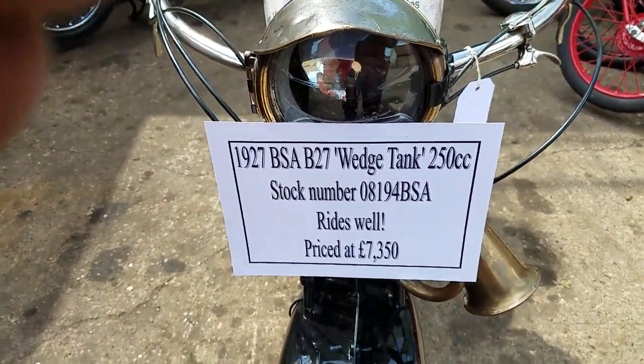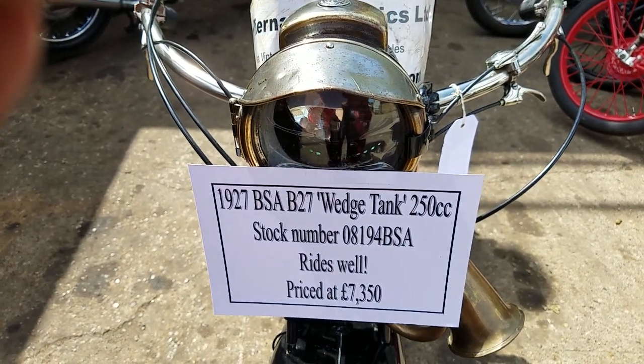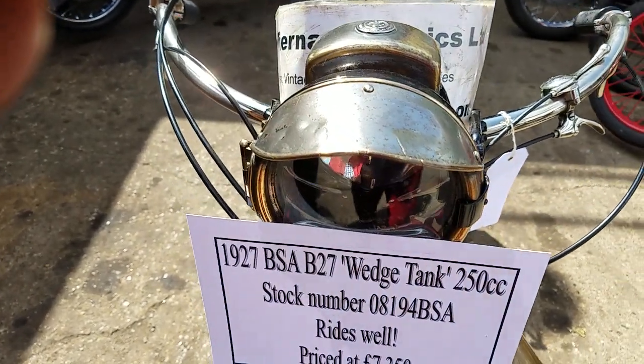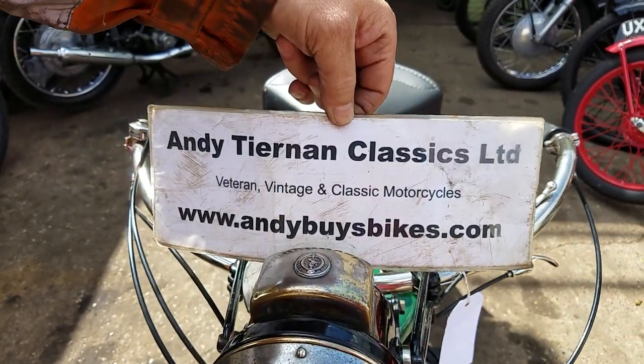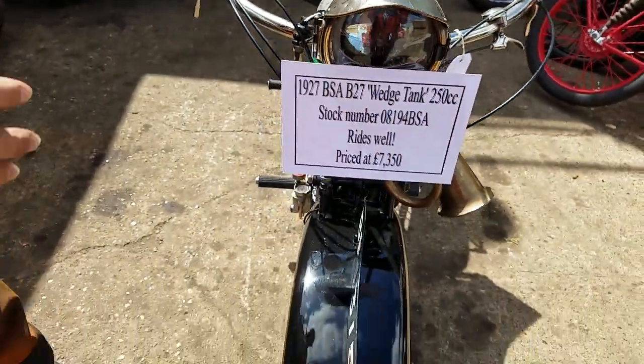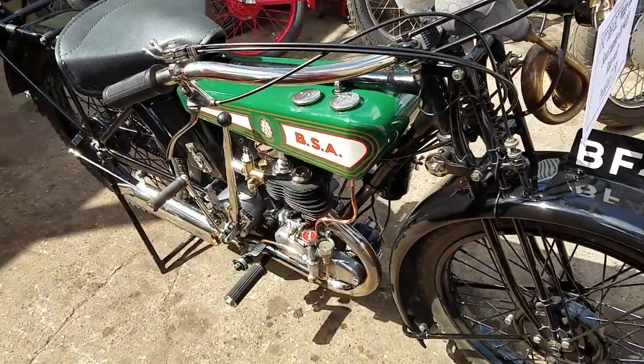Here we have a 1927 BSA B27, and this is known as the Wedge Tank, a 250cc side valve at Etienne and Classics. The Wedge Tank being the follow up from the Round Tank. Dear little things, lovely little bikes.